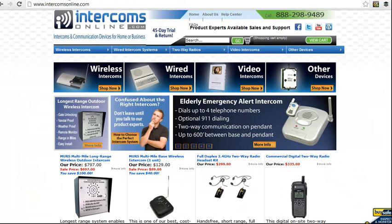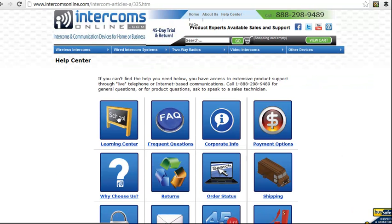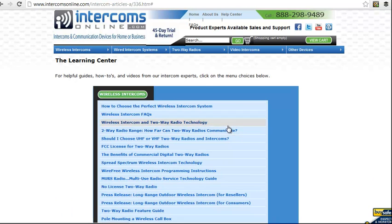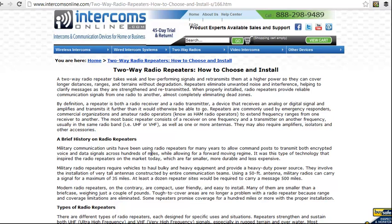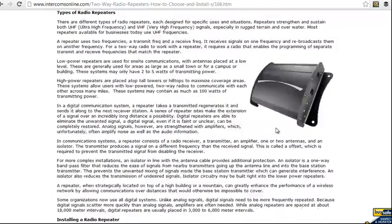If you'd like to learn more about repeaters, you can go to Intercoms Online, to our Help Center and Learning Center. Click on wireless intercoms and there's the two-way radio feature guide. Within that there's an article called "Two-Way Radio: How to Choose and Install Repeaters," and here you can see an example of one.